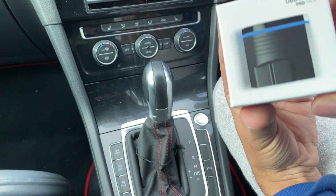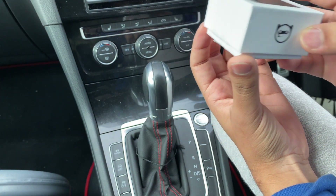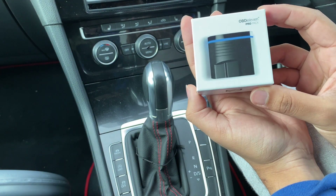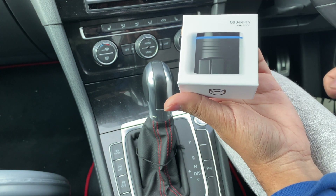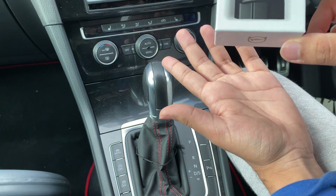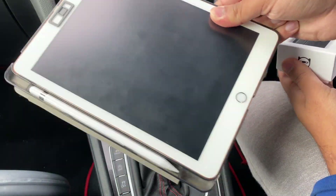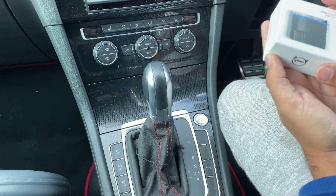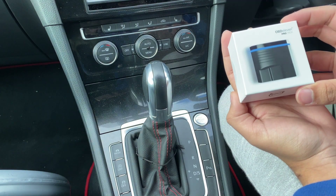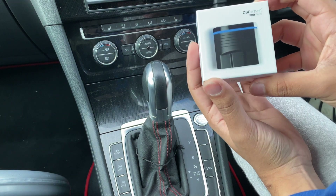So essentially what it is, it's a little device that plugs into your OBD port in your car. The beauty of it is that it's wireless. It's basically like VCDS, which is the diagnostic cable you plug in and then plug into your laptop, but this is all wireless and works off either a phone, an iPad, an Android tablet, or anything like that. So you can clear fault codes, code different features onto your car, clear different lights, do resets, adaptations — everything.